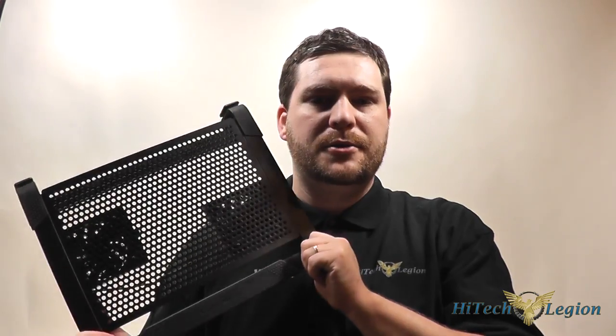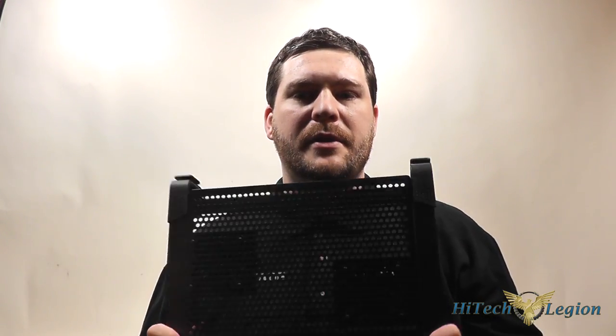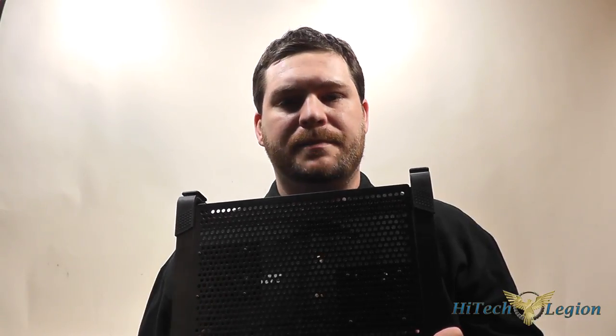Thanks for watching. I hope you enjoyed the video on the NotePal U2 Plus from Cooler Master. Please be sure to subscribe to our Facebook, YouTube, and Twitter pages, and check out the full review at www.hitechlegion.com. Take care.